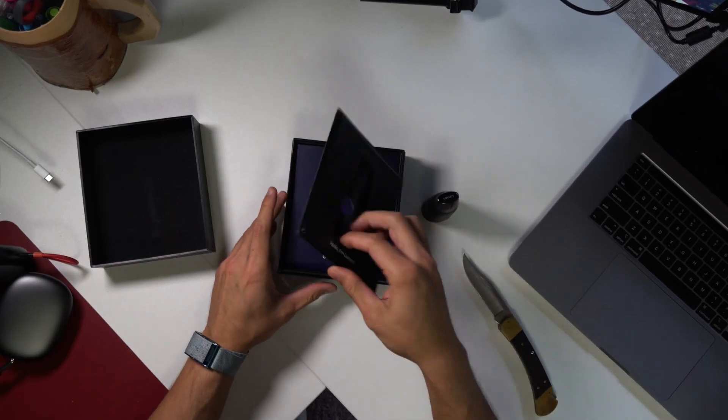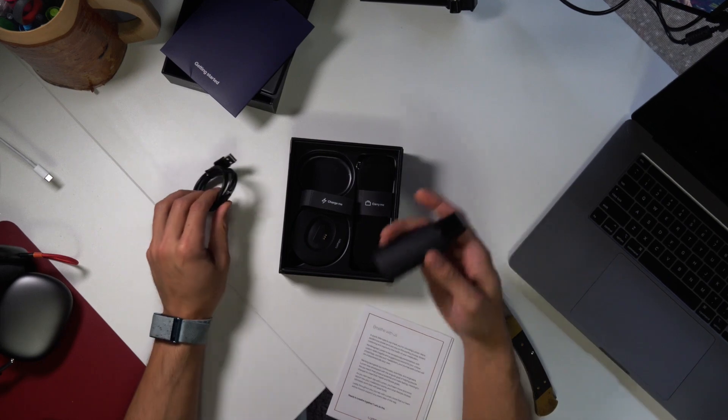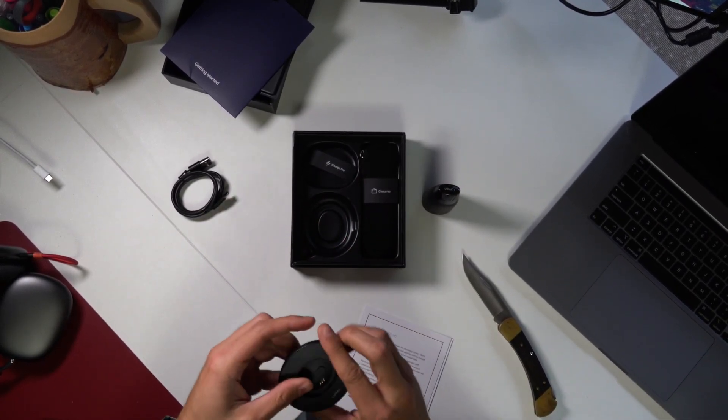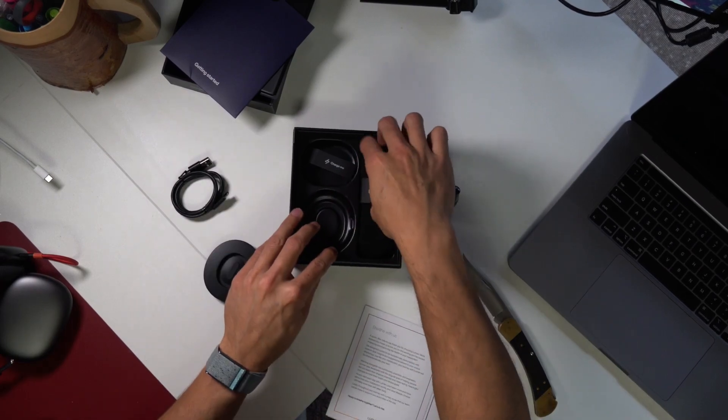Oh look at this — this thing's smaller than I thought it'd be. I find products, I see what their use is, or maybe it was one of those Instagram ads that just kept targeting me. There's a USB-C charger, a nice hefty little platform, a little carrying case, and I think that's it. Let's see what we got in the box.